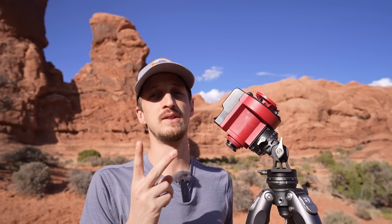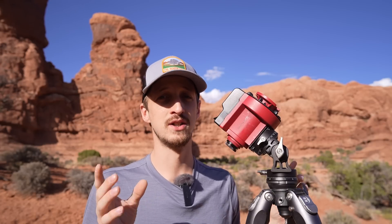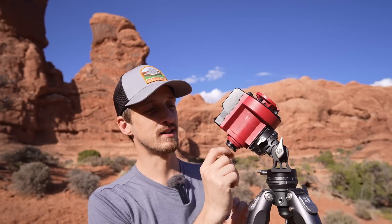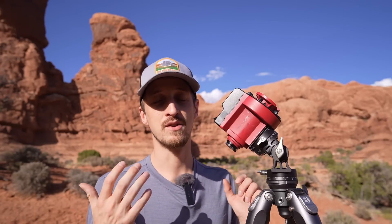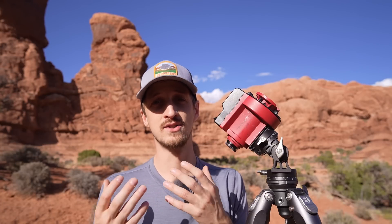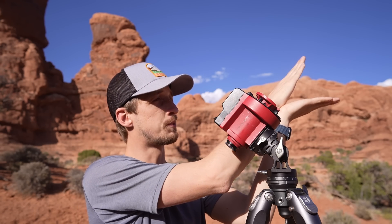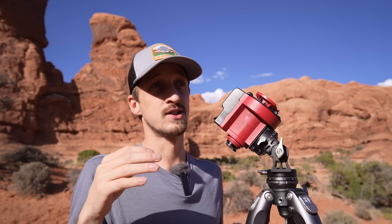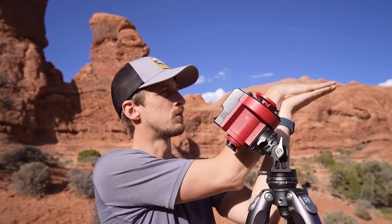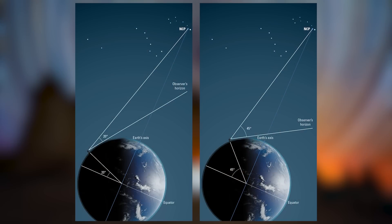Before I explain the first technique, a couple of things to know. First, if you're shooting with a wide-angle lens - 24mm, 40mm, 50mm, maybe even 85mm - you don't need accurate polar alignment. Rough polar alignment will be enough to extend your shutter speed by multiple times, and the wider the lens, the less accurate the polar alignment needs to be. Second, the angle between the horizon and the celestial pole equals your current latitude on Earth. Here in Arches National Park I'm about 39 degrees north, so Polaris will be 39 degrees above the horizon.